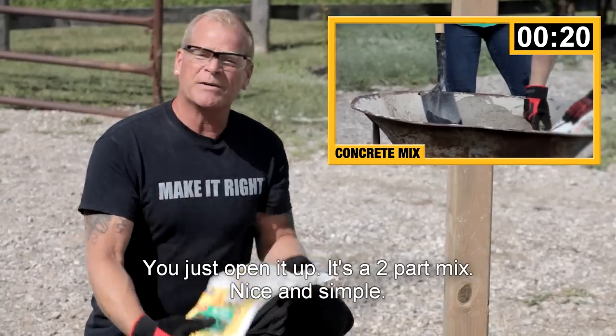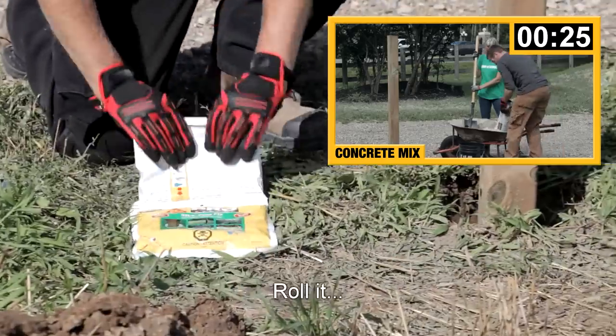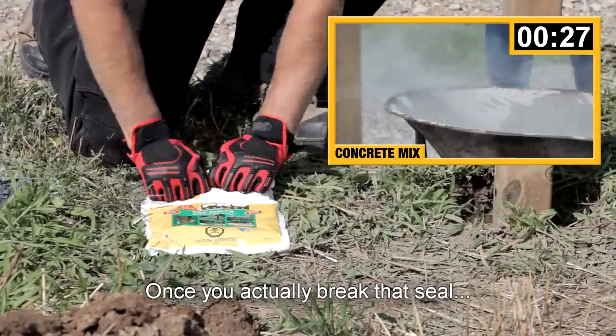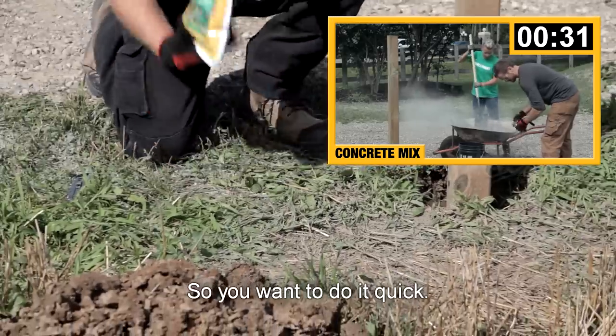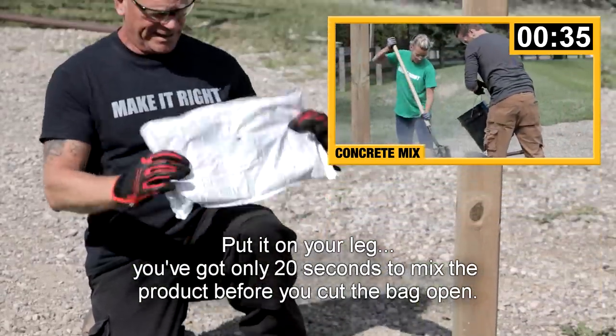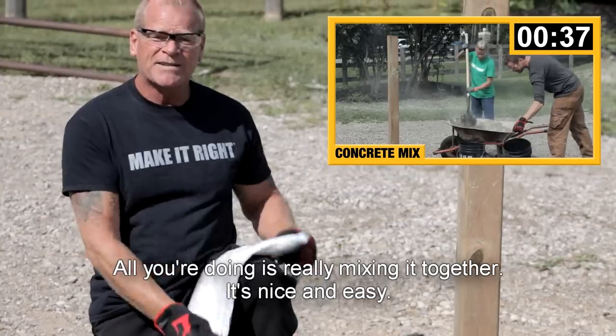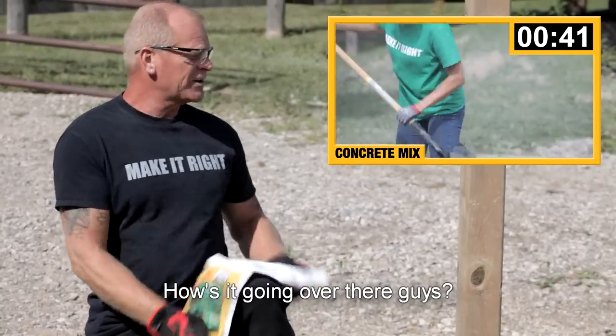You just open it up. It's a two-part mix — nice and simple. All you do is follow the arrows. Lay it down, roll it. Once you actually break that seal, it starts to mix, so you want to do it quick. Put it on your leg. You only have about 20 seconds once you cut this bag. All you're doing is really mixing it together. It's nice and easy. Anyone can do this.